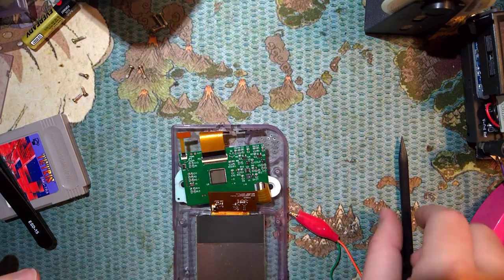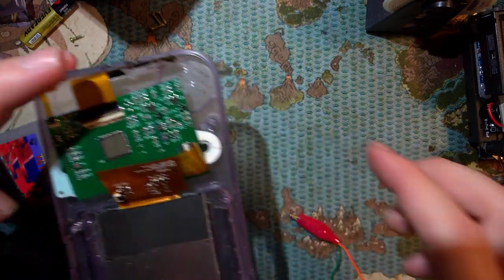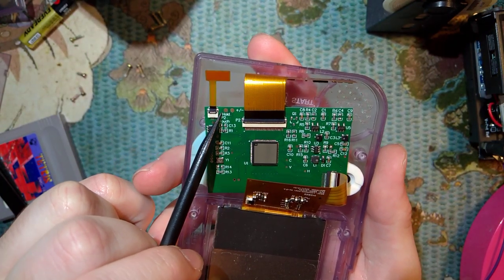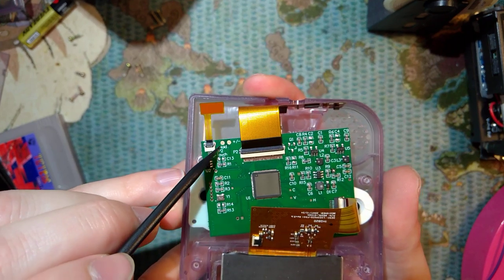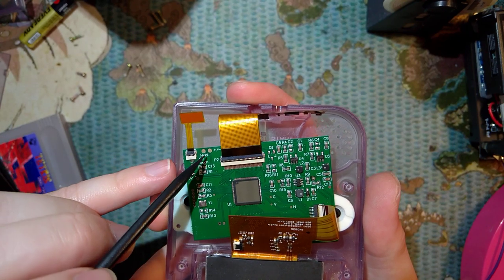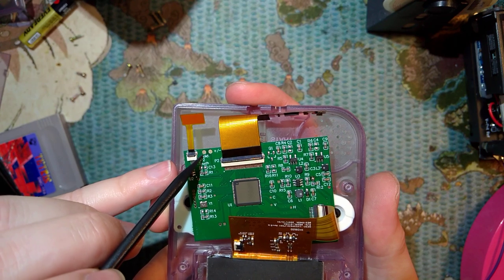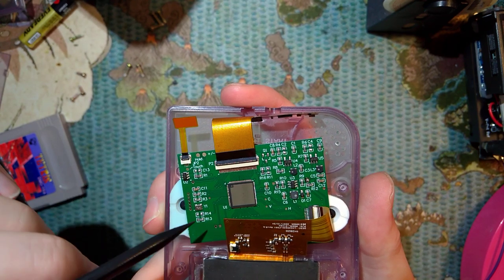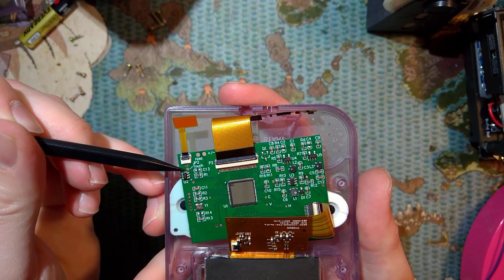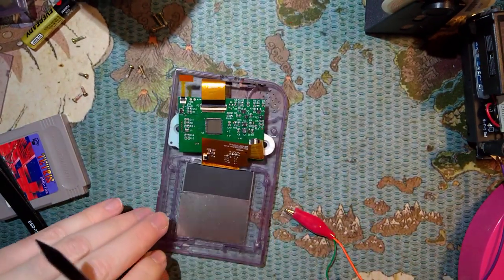Two more things - I'm not actually gonna do this mod, but if you want to use the buttons for brightness control instead of the touch sensor, you can use these two solder pads here. Solder the left one to, for example, select, and the right one to, for example, the down arrow. So when you hold select and hit the down arrow, it'll cycle through brightness levels. There's also another solder point if you want to use a different touch sensor than this ribbon cable.